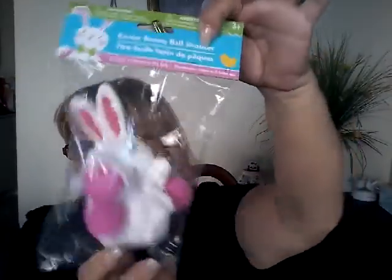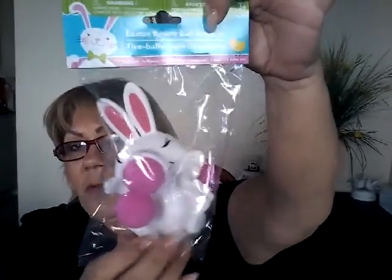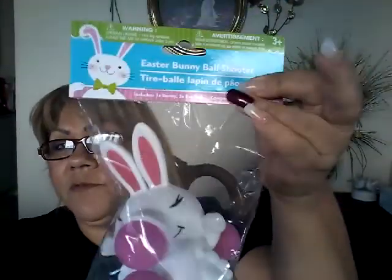I saw a toy at Walmart today for $1.98, but I'd already gotten it at Dollar Tree for my grandson. I was going to get two so he'd have more balls to play with, but I only got one — I'll ask my son who works there to grab another. I got two pink planners — one for me and one to send to my sister — and a blue one for my son.